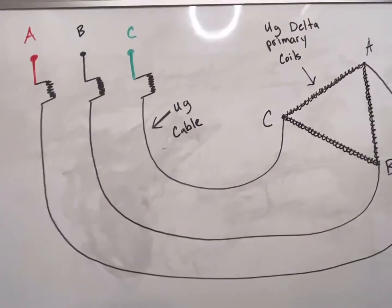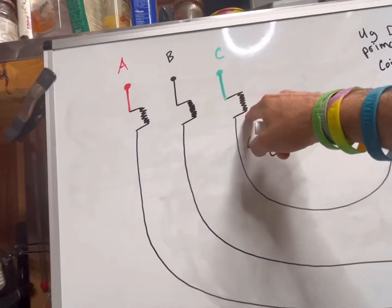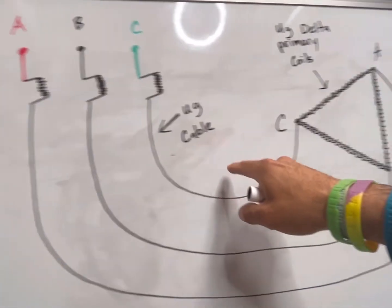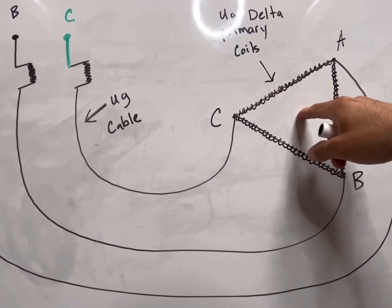Here is the typical ferroresonance situation that we all run into. We've got three individual cutouts feeding some underground primary cable, and those are feeding a pad mount three-phase transformer with a delta high side.